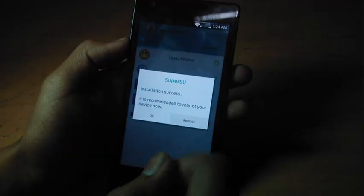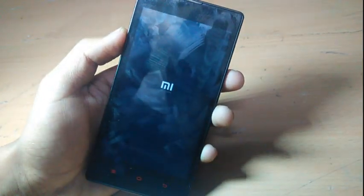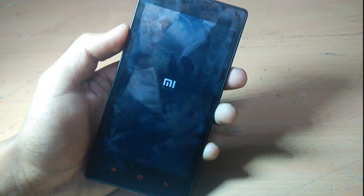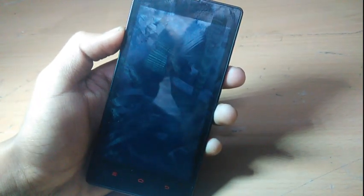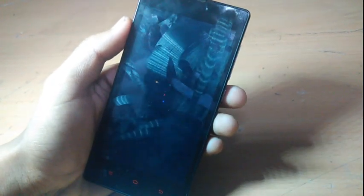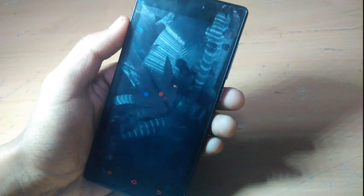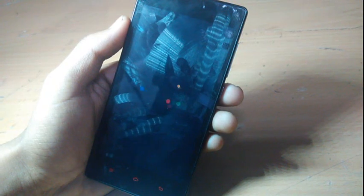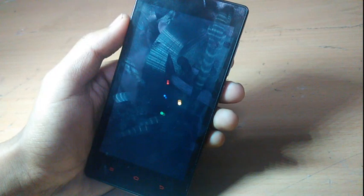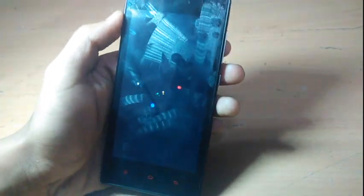Okay, I'll cancel it and reboot. Wait for it to boot up. Okay, that's good.